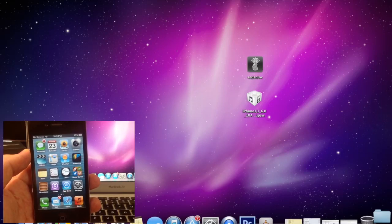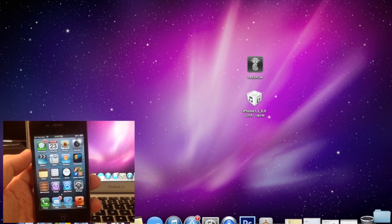What's up YouTube, this is iTweeks here and today I'm going to be showing you guys how to jailbreak on iOS 6.1.3. Now this is only going to work for the iPhone 4, 3GS, and iPod Touch 4th generation.